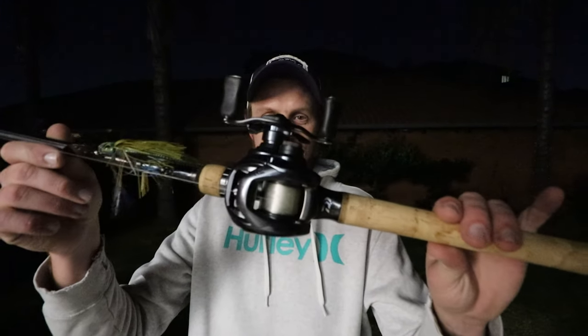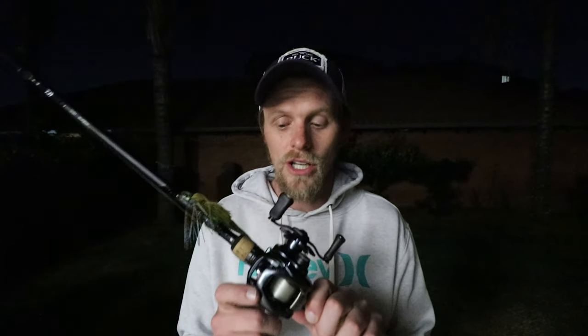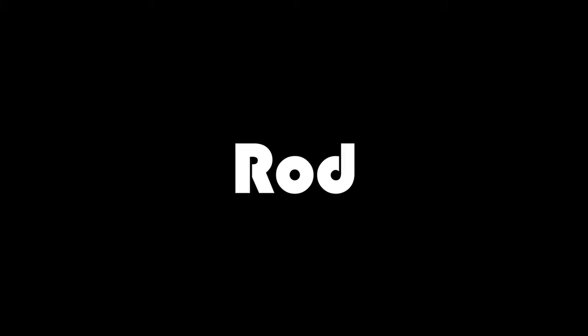Let's talk about the reel. It doesn't matter what brand you get, but in this case I've got the Daiwa Tatula — this is a 7.2:1 gear ratio, and that is absolutely key to fishing a spinnerbait. As for line, I only throw spinnerbaits on 15-pound fluorocarbon. Other brands might vary from 14 to 16 pound fluoro, but 15-pound is ultra key.